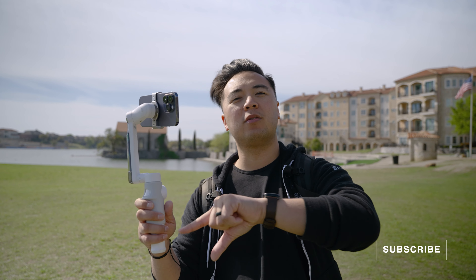If you have any questions about the Insta360 Flow, let me know in the comments below. Thank you Insta360 for sponsoring this video. Thank you for watching, and I'll see you in the next video. Bye.